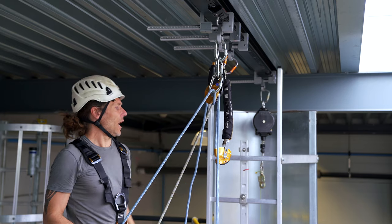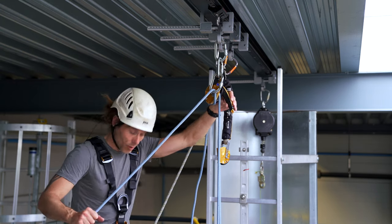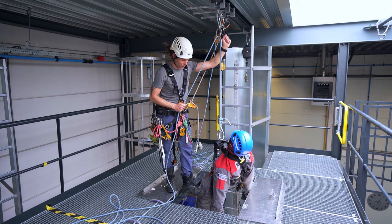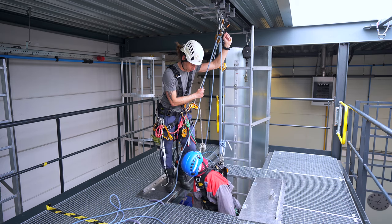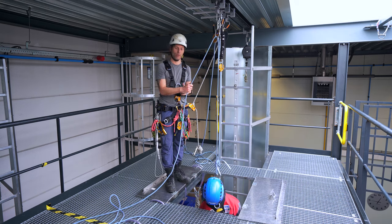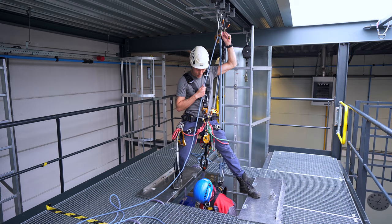I'm ready to lower the casualty. I test that the ASAP runs free — it does. I hold the rope, open the handle, and from here I just push it away. I'm going to turn the casualty a little bit with my foot so that he goes through the hole straight — I don't want to ram his neck on it. A live load you would never do alone; you would have a team. But now I'll step over and just push the rope away a little bit.